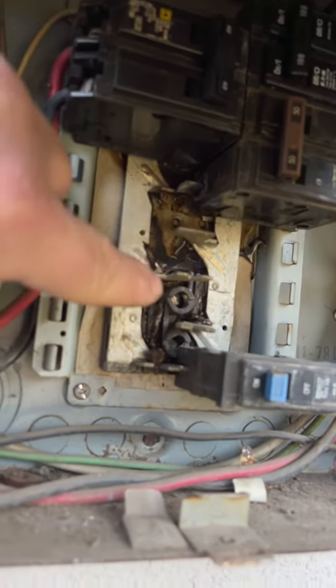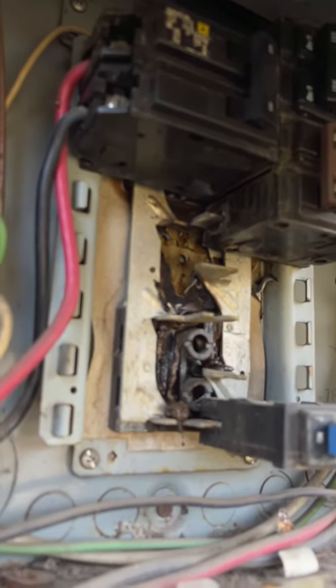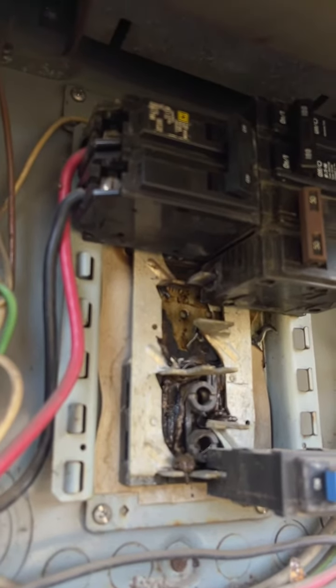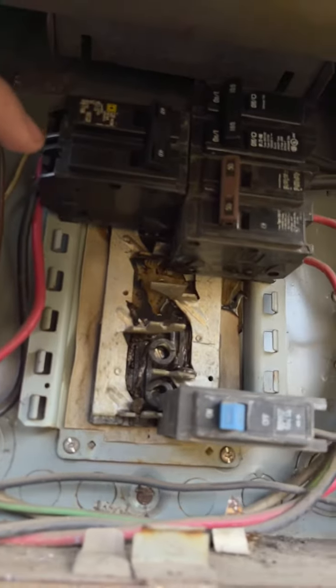If you look at that breaker right there, you can see that it's scorched as well. So there are some overheating issues going on here. The main breaker is an Eaton, and this one's a Square D.